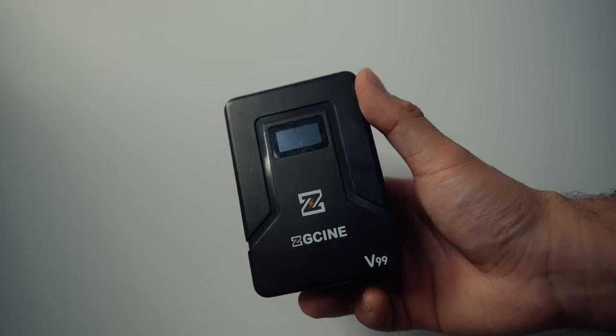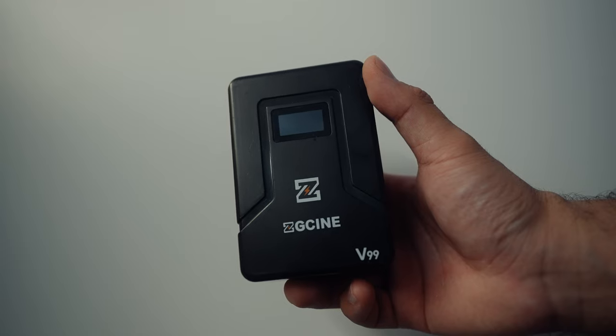That accessory is a battery — but not these small ones. I'm actually talking about a V-mount battery, an accessory I've been using on my camera rig for the last few months and something I would without a doubt recommend to pretty much everybody currently shooting sports content.